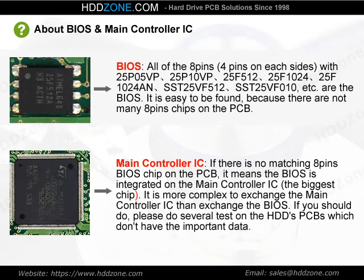About BIOS Chip and Main Controller IC: The BIOS chip is an 8-pin chip with 4 pins on each side. It is easy to find because there are not many 8-pin chips on the PCB.